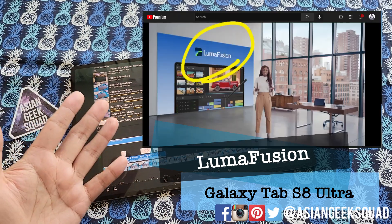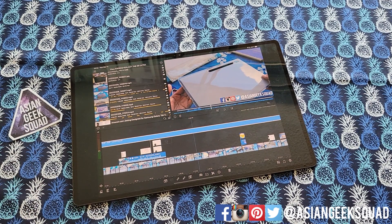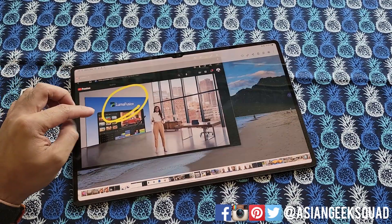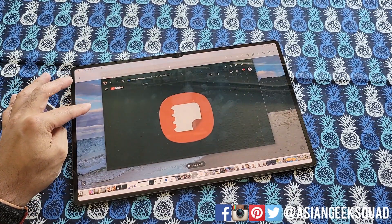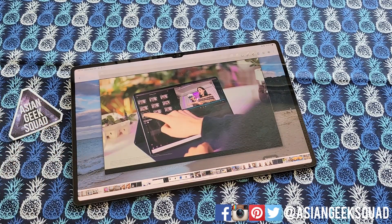During the Samsung Unpacked event, LumaFusion was announced to be coming to the Tab S8 Ultra. This is a screenshot from my iPad Pro. So unfortunately, LumaFusion is not here yet for the Tab S8 Ultra. In the announcement, they said LumaFusion was coming and had this great animation and all this video about what LumaFusion can do. One thing that of course they don't show you is the fine print.